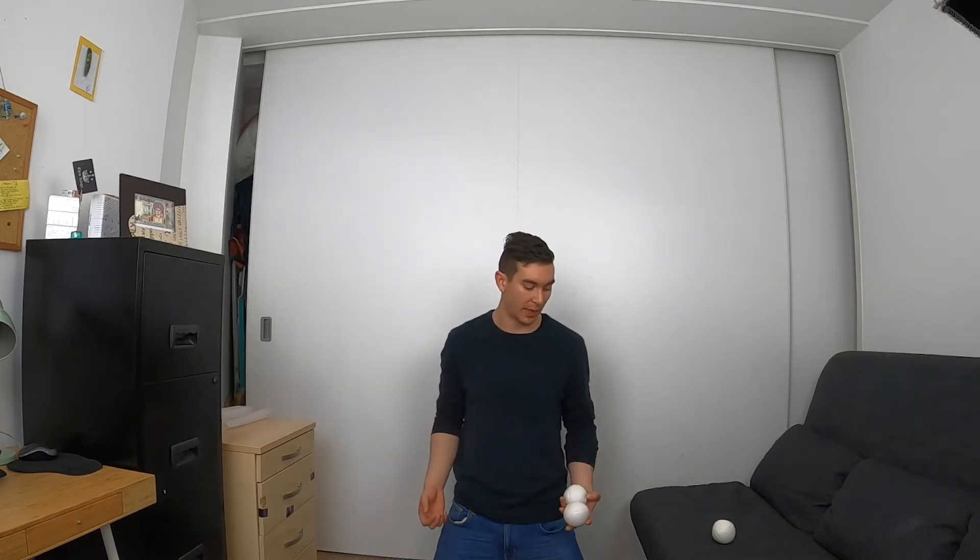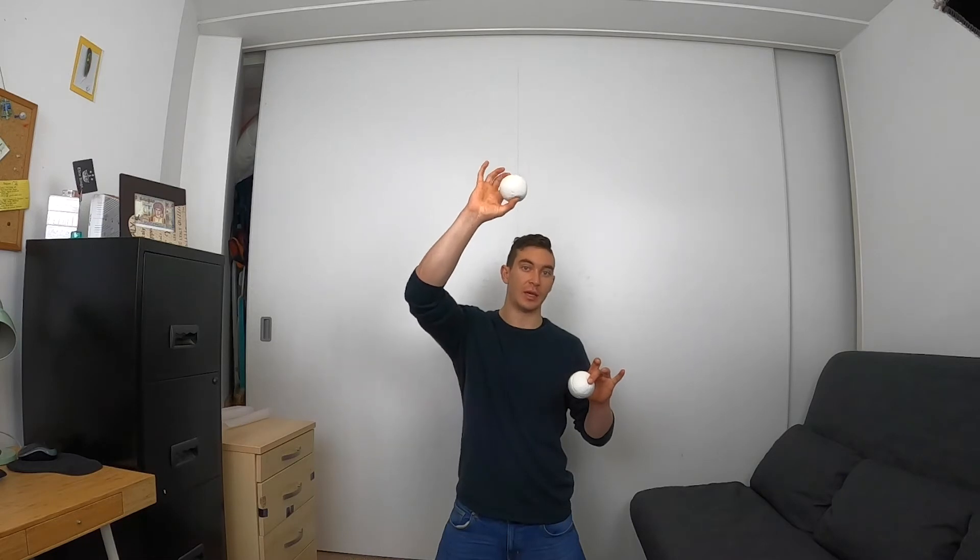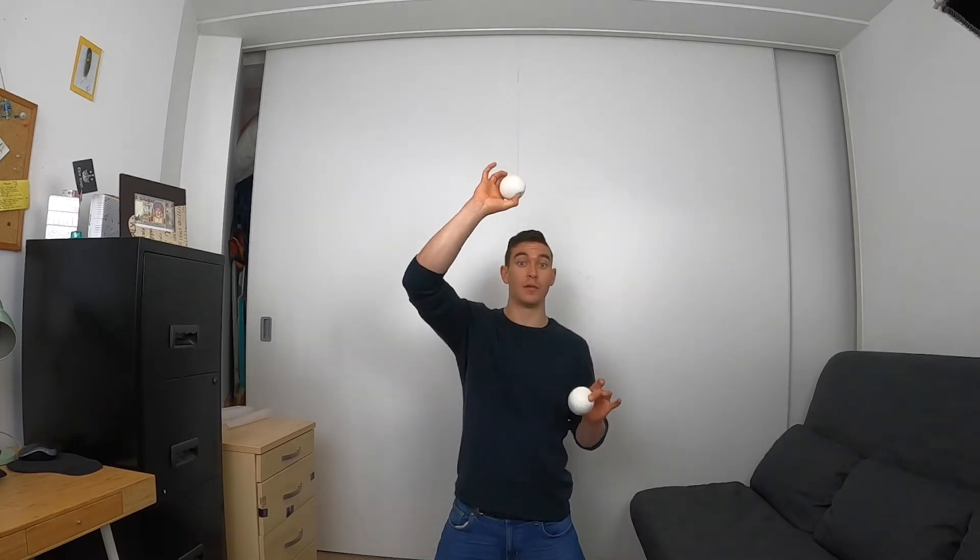To go from the multiplex back into a cascade, as the multiplex is up in the air, you're going to start the five ball cascade from the other hand. So if I just threw the multiplex from my left, they're going to be split in the air, and then I'm going to start the first throw of my five ball cascade from my right hand - so multiplex, one, two, three, four, five. The two balls you threw from the multiplex will be ball number four and ball number five in your first five throws of the cascade.